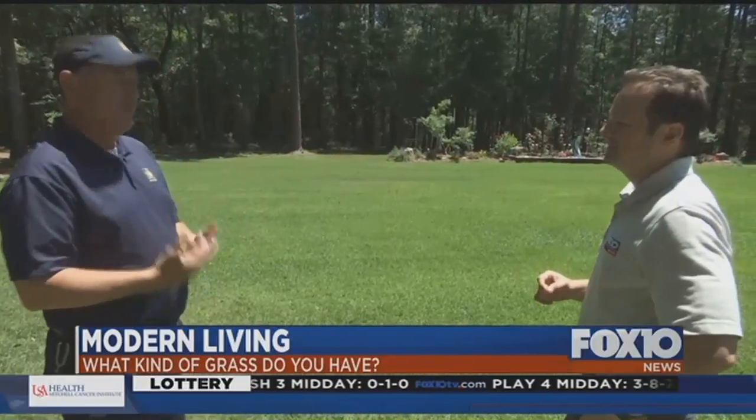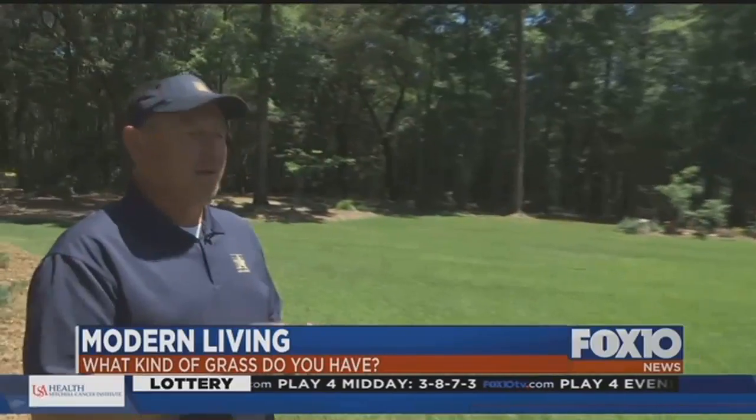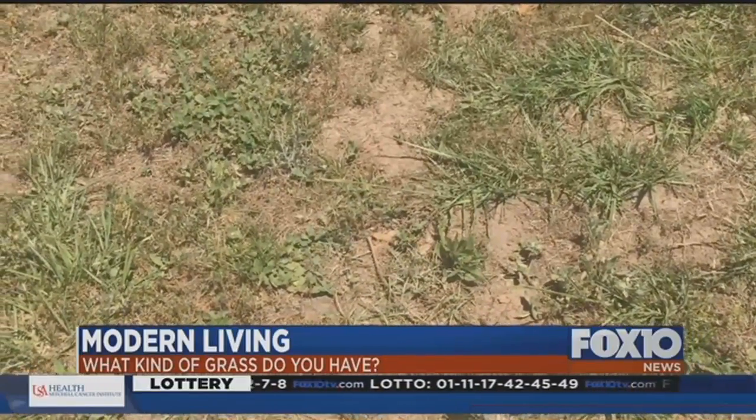A lot of people don't know the types of grass they have — whether they've got Bermuda, Zoysia, St. Augustine, or Centipede. Every one of those grasses takes a different fertilizer, a different cutting height, and a different mowing frequency. And if you don't know those things, you can do more damage than good to your lawn.